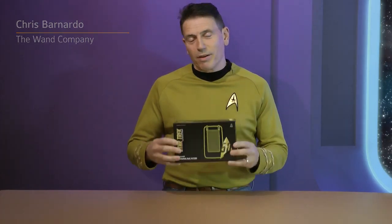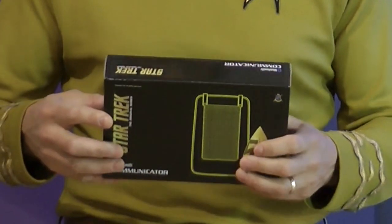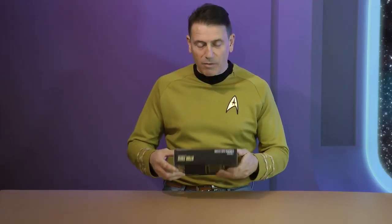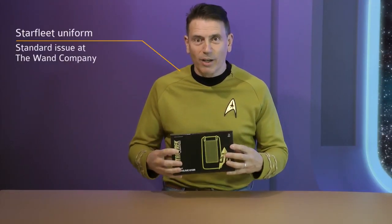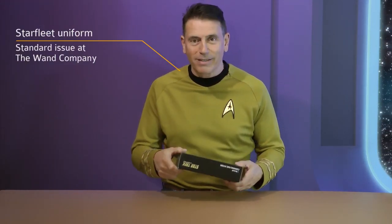You asked for an unboxing — this is the new One Company communicator, the first fully working Bluetooth communicator after 50 years of waiting. The wait is finally over, so let's not delay any longer and open this pack.